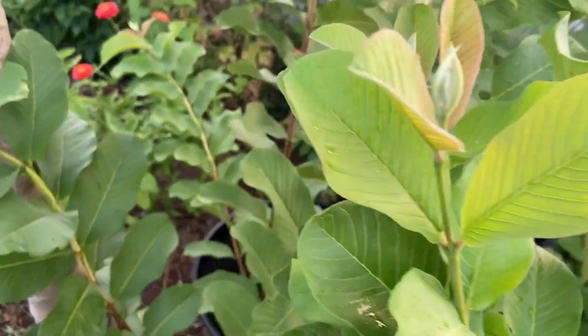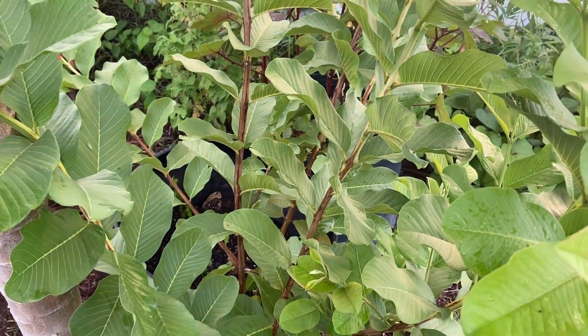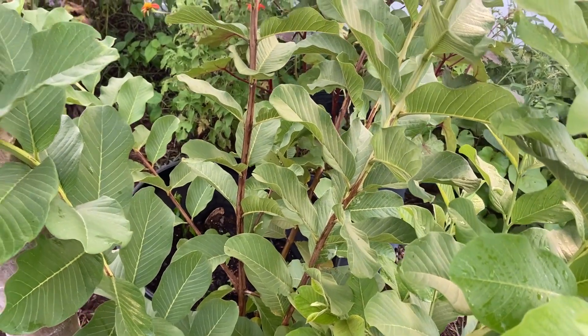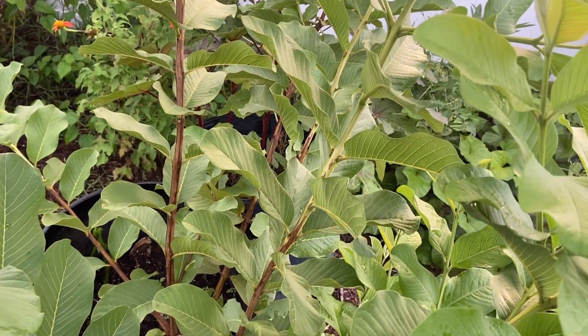Alright, that's just a quick update on my guava. If you guys know what kind of guava it is, you could put it in the comments. Thank you so much for watching!